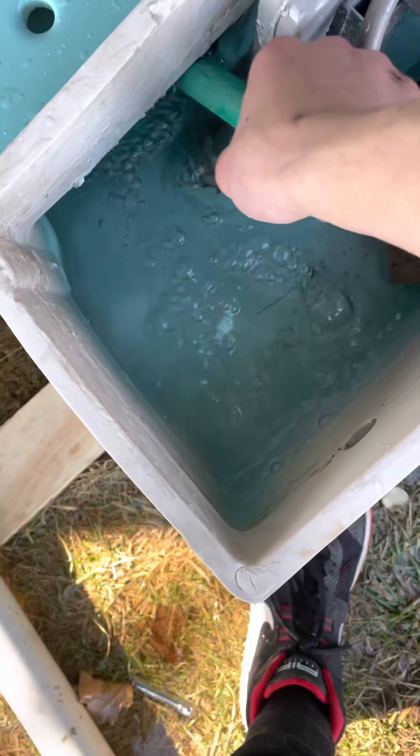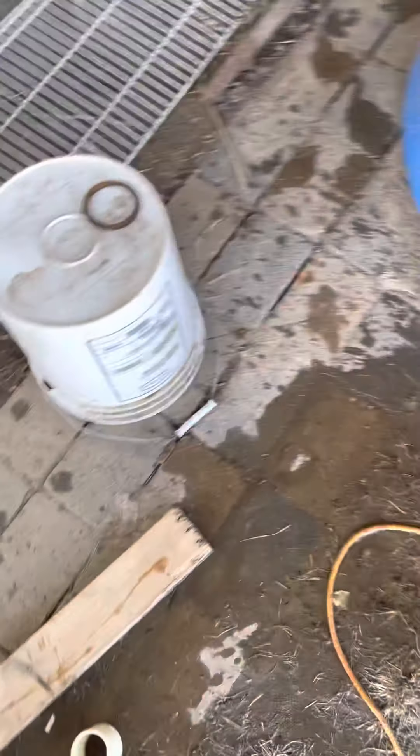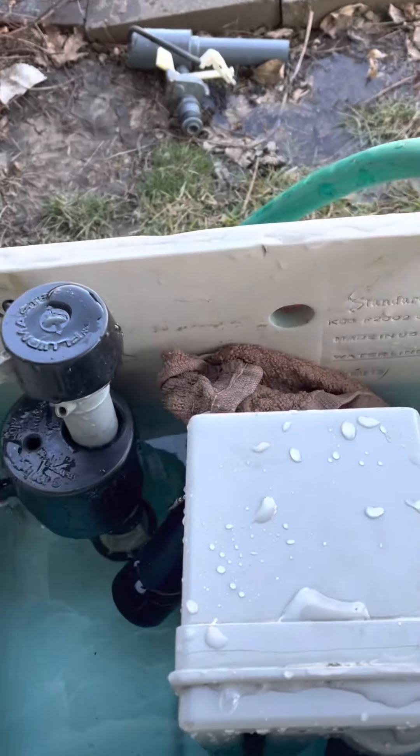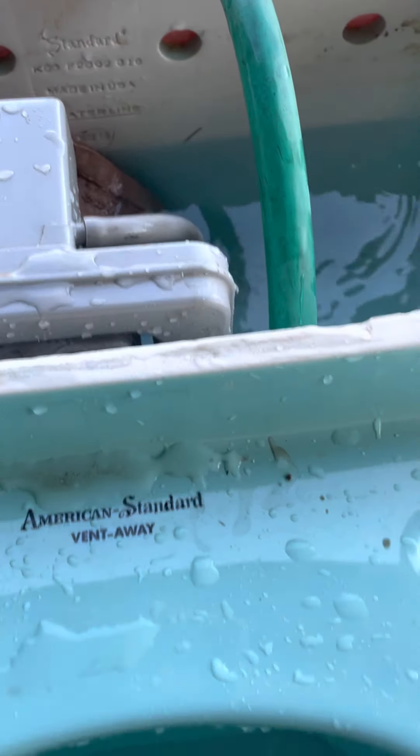Sorry about that. I plugged the overflow tubes so it's recycling this time. He's actually trying to — I don't know why. No clue.